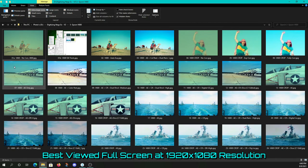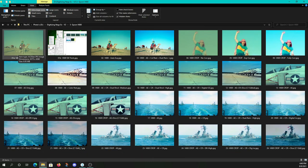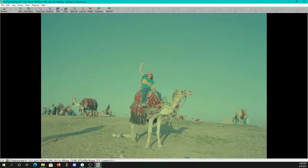Next up is our Epson V600. All scans are being done at 4800 DPI, giving us roughly a 6,600 by 4,400 resolution scan. Here's the V600 with no corrections in the software whatsoever.